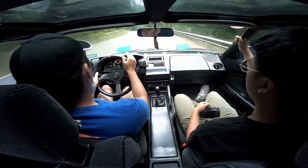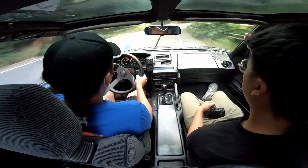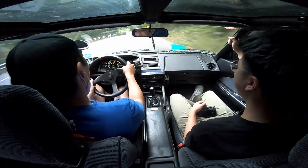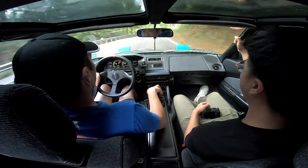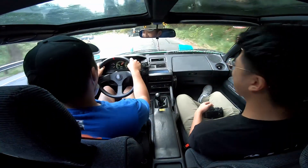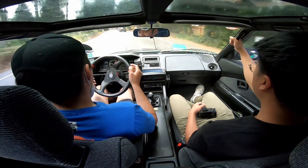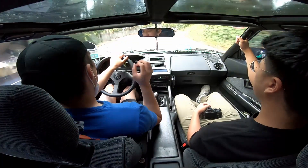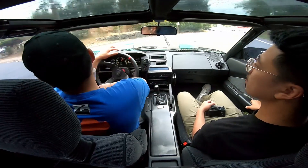The 4AGE feels like the power is very consistent throughout the rev range — slow the whole time. Compared to the MRS it doesn't feel as direct; there's way more play and a slower turn-in. But it still has that mid-engine feel, and it feels more stable than the SW20, which is the most rear-heavy, twitchy-feeling of the MR2 lineup.